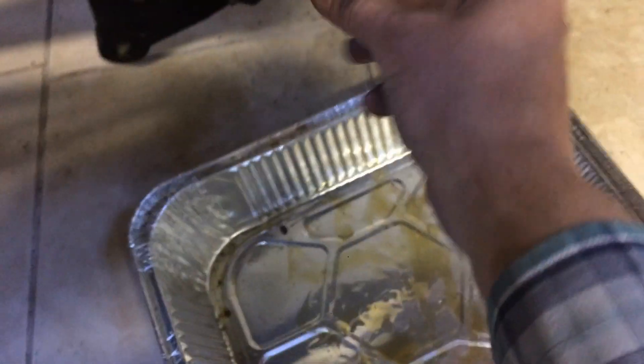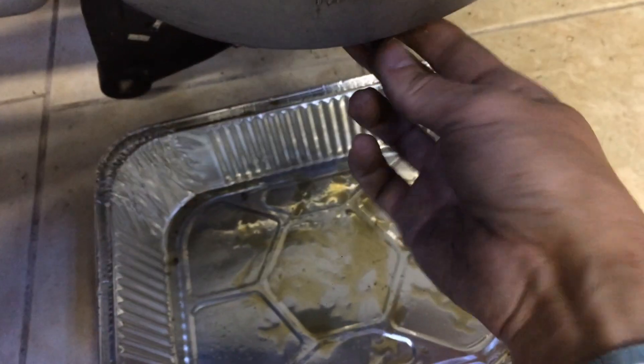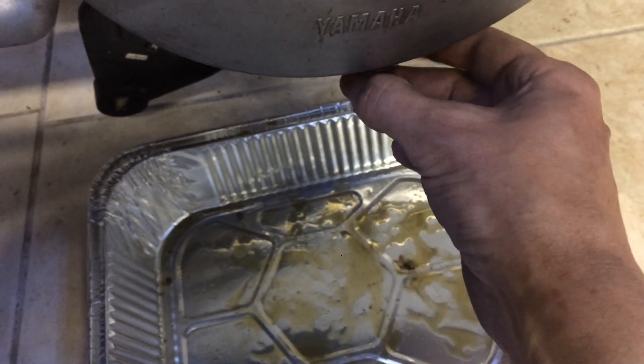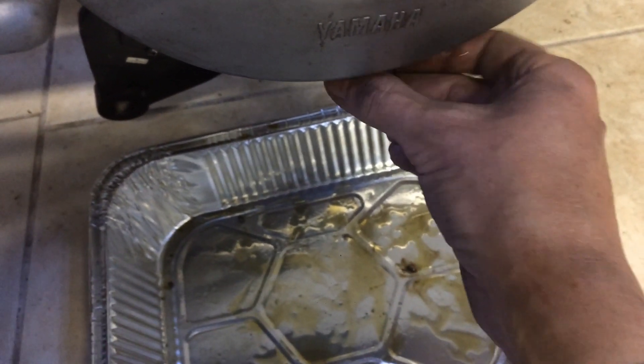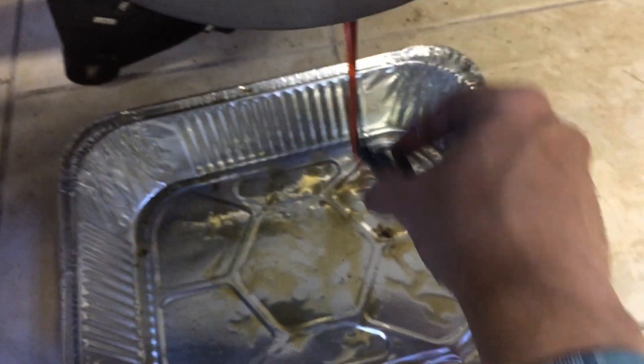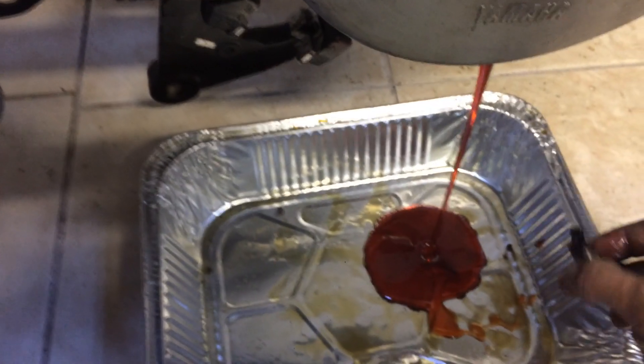So it's time to drain it. And since I've got the video camera going, let's see what comes out of this thing. It's a pretty good looking oil.